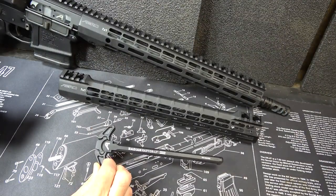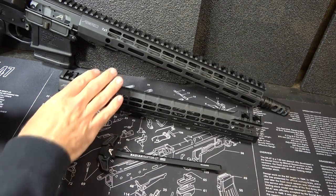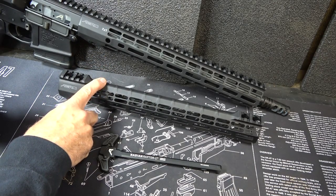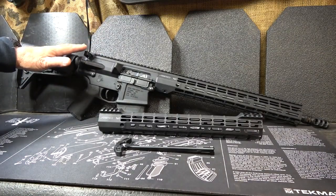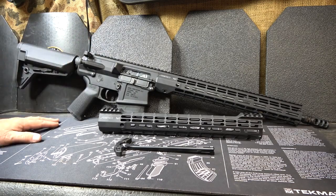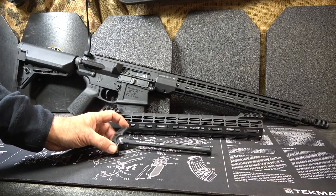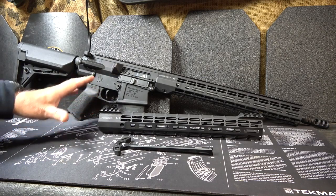The Radium Raptor Lightweight Charging Handle runs $69.95 on the Aero Precision website. The M5 Atlas R1 and S1 in the 15-inch run $209.99, and of course a little bit less for the 12-inch. They also make parts for the aerospace industry, so their tolerances and quality control are excellent. I highly recommend these, whether it's the M5E1, the M5 Atlas, or the Radium Raptor — excellent products. Go to AeroPrecisionUSA.com for more details.